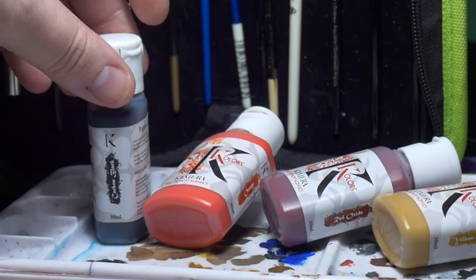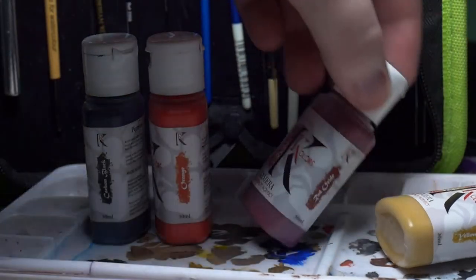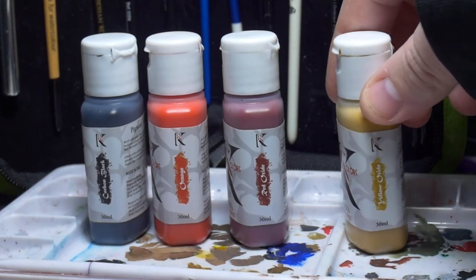For today, I'm starting off my palette with carbon black, orange, red oxide, and yellow oxide, all from Chimera Colors.